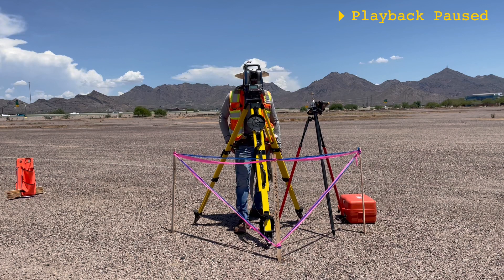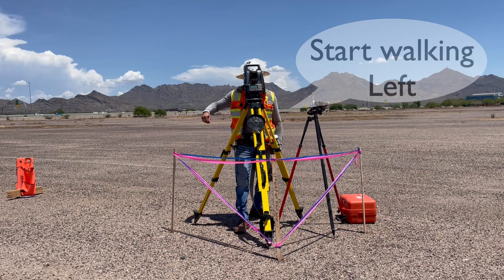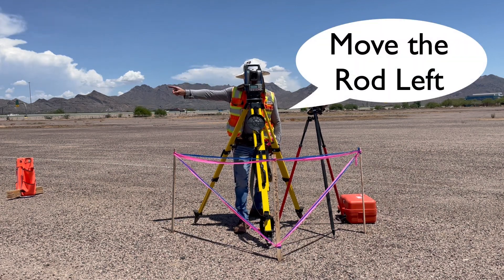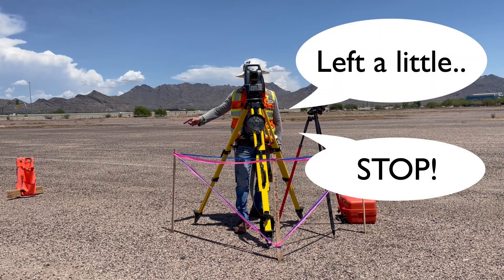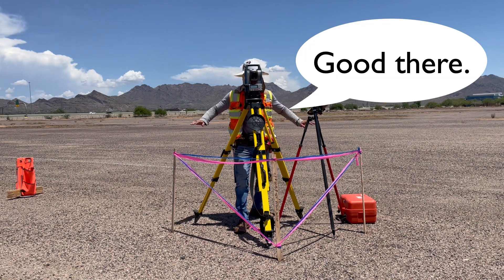Whatever you do, make sure to communicate whose directions you are referencing at the outset. Using hand signals or verbal directions, use call-outs that describe how drastically the rod person needs to move — such as, start walking to your left for larger distances, move the rod slowly left for medium distances, and left a little, stop, left a little, stop when navigating the last couple tenths.